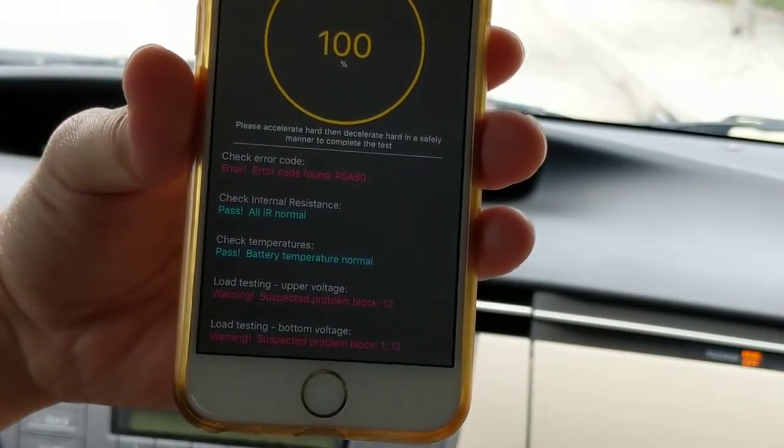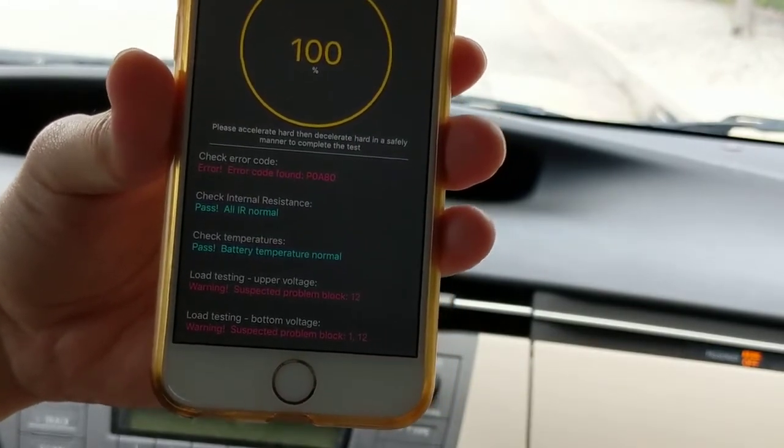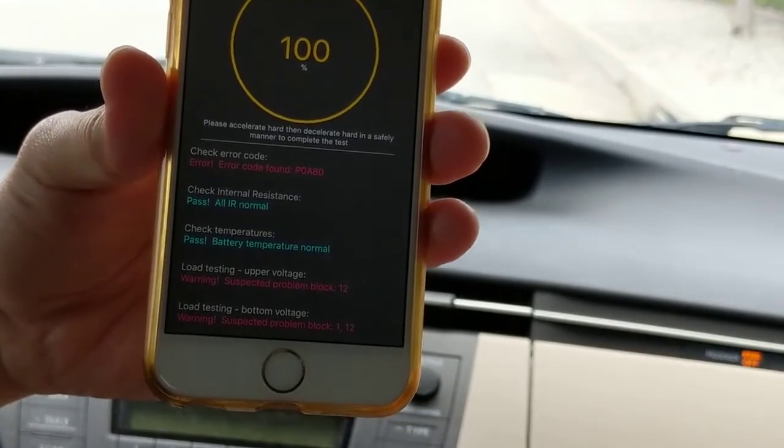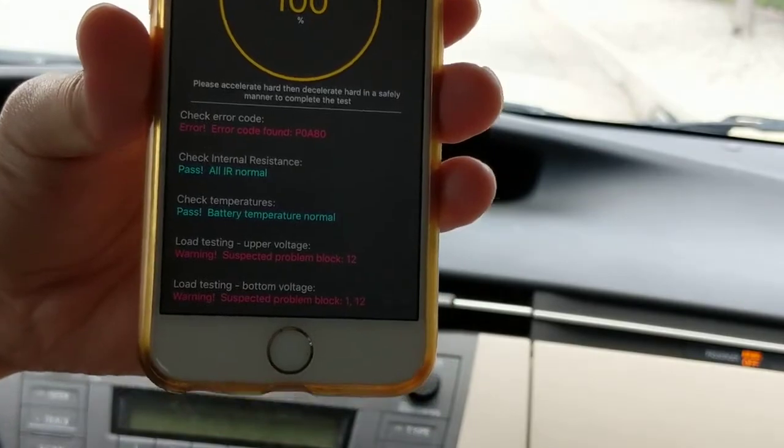So you know exactly where the battery has gone bad. If you go into the repair shop, you can just tell them to repair that. Or you can DIY in the garage — find a blade from a junkyard or buy it from eBay or Craigslist and fix it yourself.